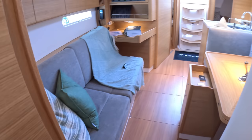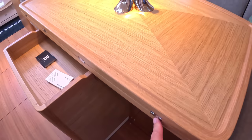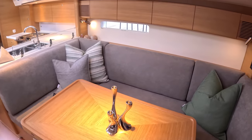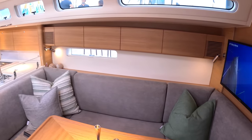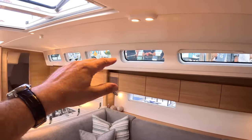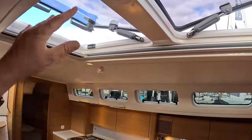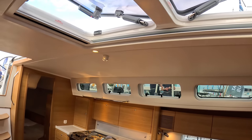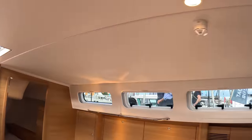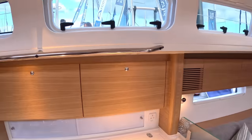Back in the saloon, there's seating on both sides and a table that unfolds — it doubles in size to come right out, so you can sit all the way around it. There's more storage down below and a TV as well. They've made the opening sections of the windows larger — the full section opens now, whereas before only half opened. There are also big hatches overhead, angled in opposite directions to catch the wind and help ventilation, and there are blinds that come across each one.